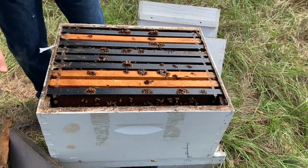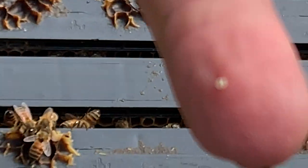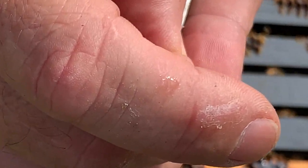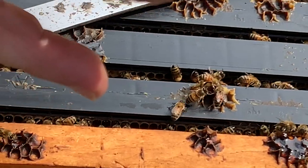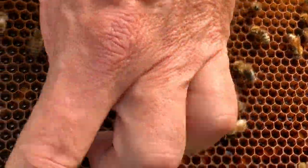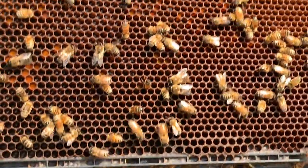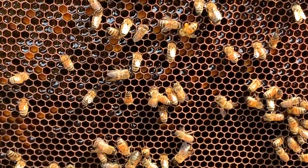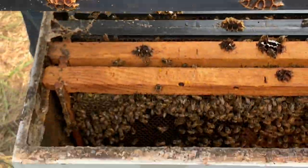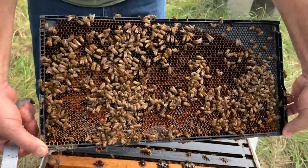Oh, right there I got stung. The bee stung me — see right here? When I pull it off, the stinger comes out. That's one of the disadvantages of working bees without gloves. The yellow dots in here — that's pollen. They pack it in there and store it for wintertime. Pollen is very important for bees — it's their source of protein. Nectar is their source of energy or sugar, and it becomes honey. So they have to have pollen. Look at that frame of pollen — all different colors: greens, purples, yellows, and oranges. It's really kind of cool.